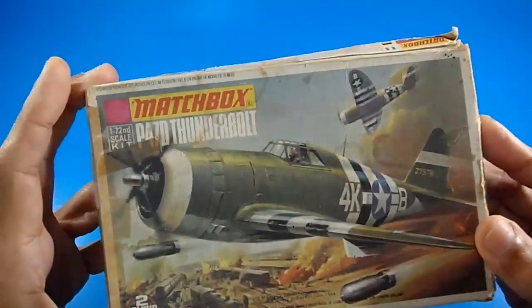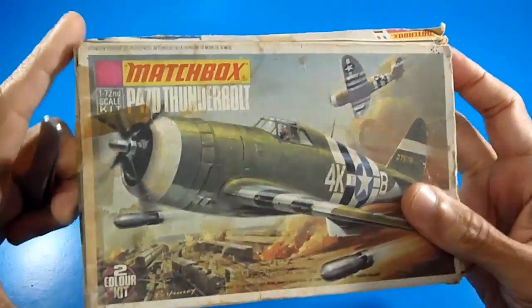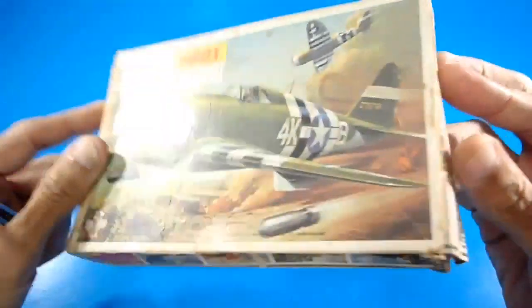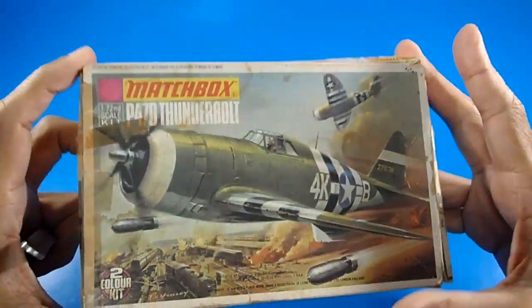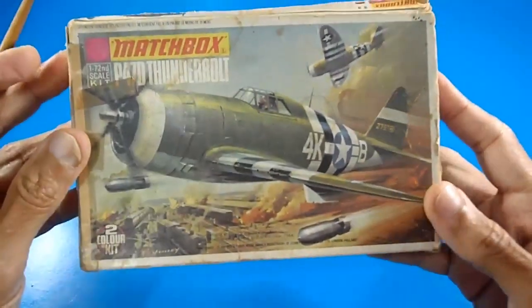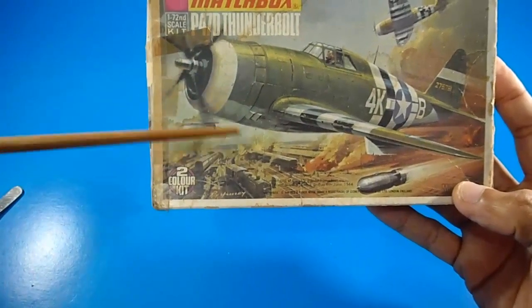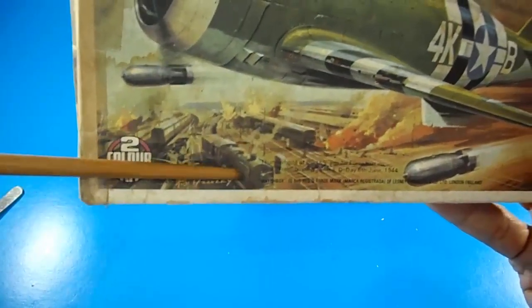Hello, welcome back to my YouTube channel World of True Tech. Returning with the Matchbox model kits from the 70s — very vintage models. I'm really feeling sorry about the box condition, it's extremely worn, but it is a survival model kit. In this case I've got the P-47D Thunderbolt, a very classic aircraft — low-wing, tail dragger. It's easy to build for beginners.